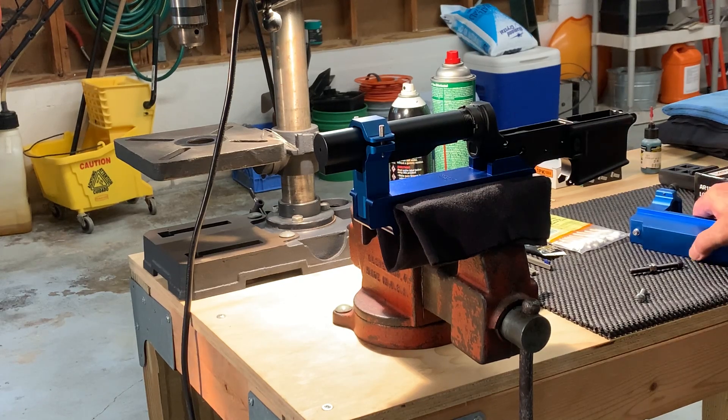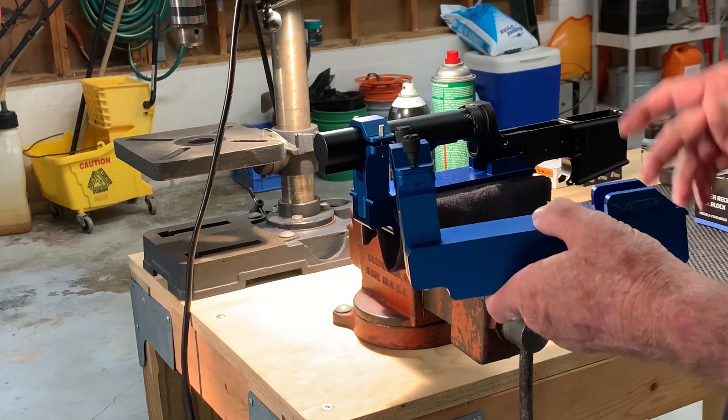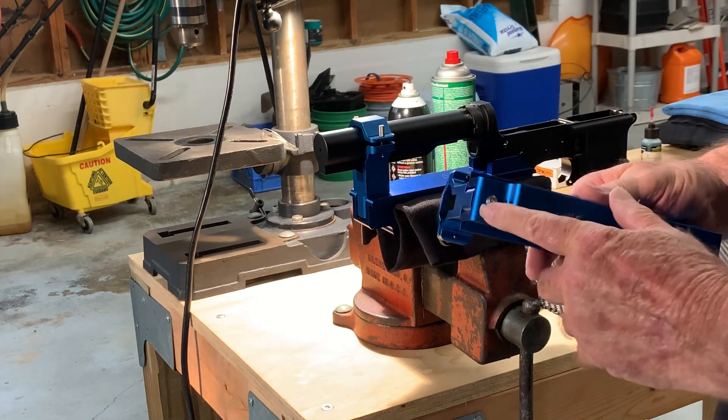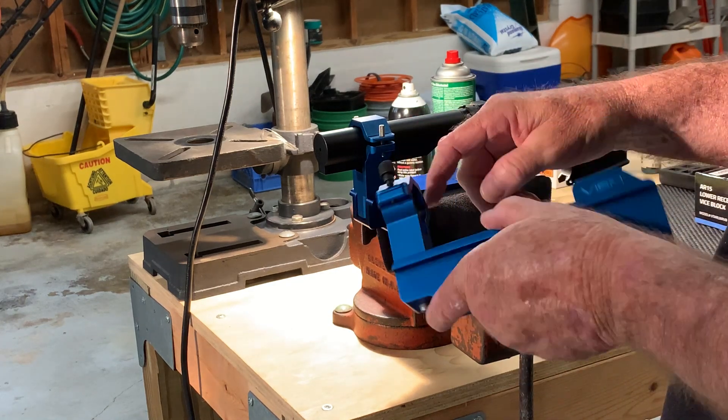All right, here's a couple of updates I made to my NC Star Blue Jigs. Since I bought two of them, I removed the long screw out of the bottom of both of them and transferred it to the top of this one.